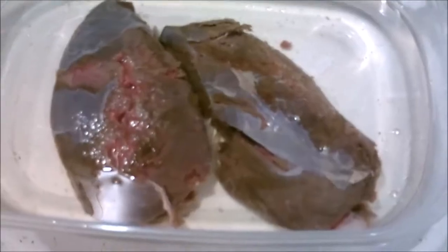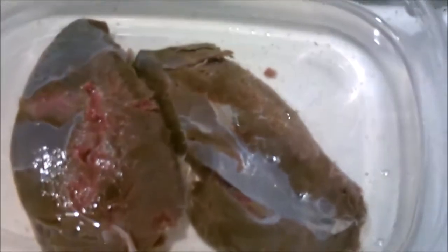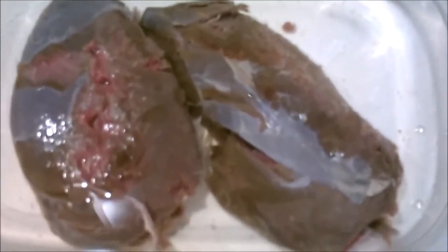Here are those deer roasts. I have two of them — I thought I had four, but the other two packages were back straps and they're still frozen, so I put them back in the freezer to save for another day. Kathy doesn't like deer roast but she does like deer steak, so the back straps I will make for her one day for dinner.